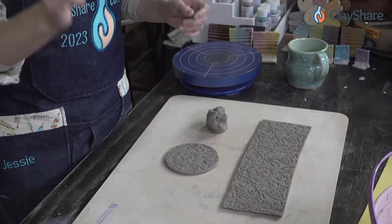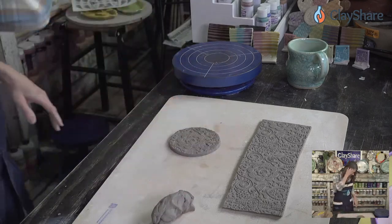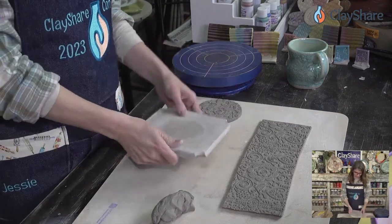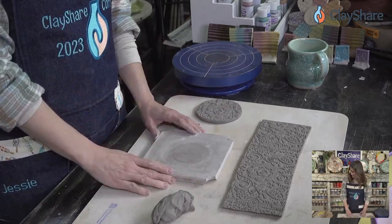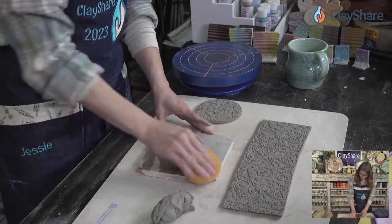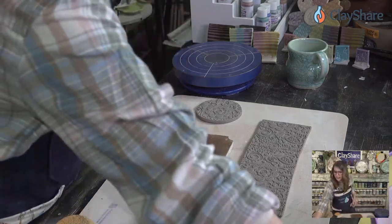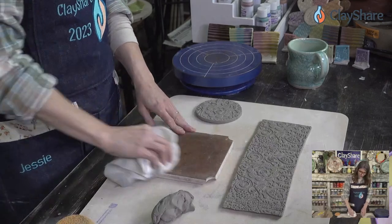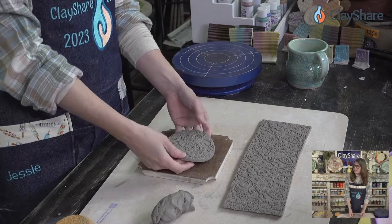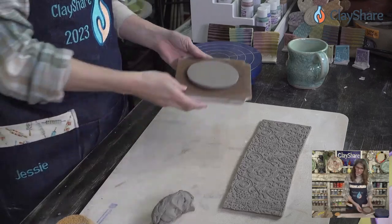I'm going to grab a little board — these are inserts I got from Studio Pro Bats for their space-saver bat system, but I've found they're fabulous as small work boards for hand building. We have our textured slab and we don't want the texture inside the mug, so we just flip it over — texture facing down — and set it to the side.